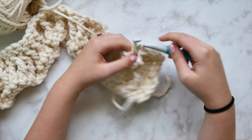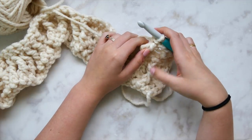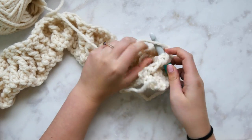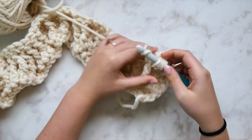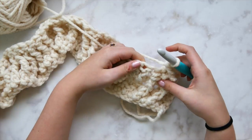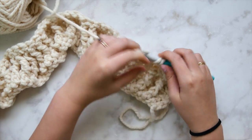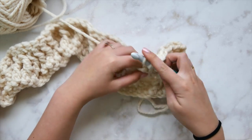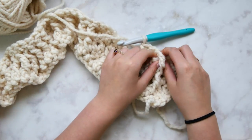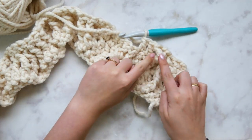Double crochet the middle stitch from behind, just as in row one. Then cross back over the front of the work and front post triple crochet in that first skipped stitch — crossing in front and over. Double crochet in each of the next two stitches. That is exactly what we'll do for all single strand cables in row four. If yours looks like it's coming up and crossing at the top, you're right on the money.